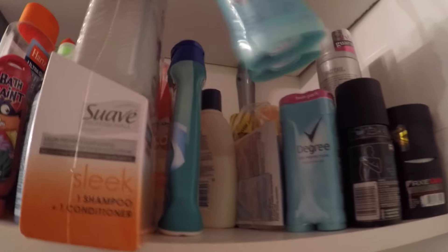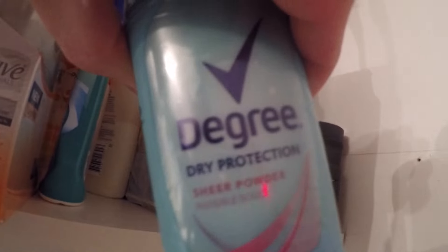We have a whole shelf of stuff. I actually don't see any of mine. I see a whole bunch of my wife's deodorant. We'll use Degree. I actually like the smell of this deodorant — I smell sweet and nice and friendly. East End Screen Printing, Jester Jim.